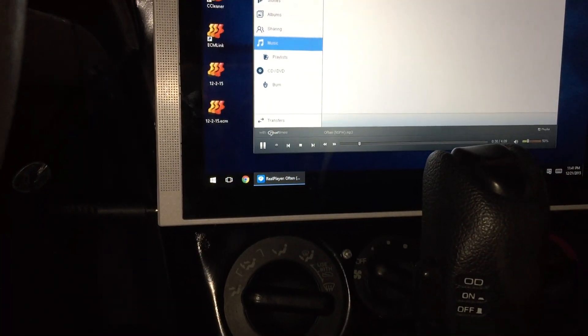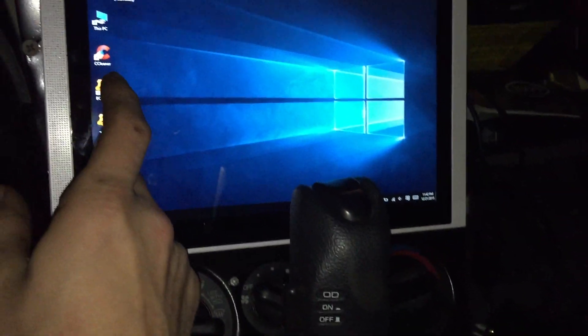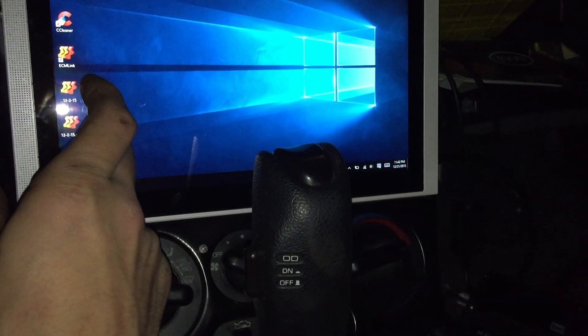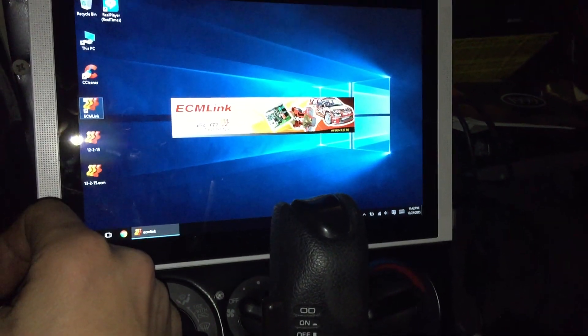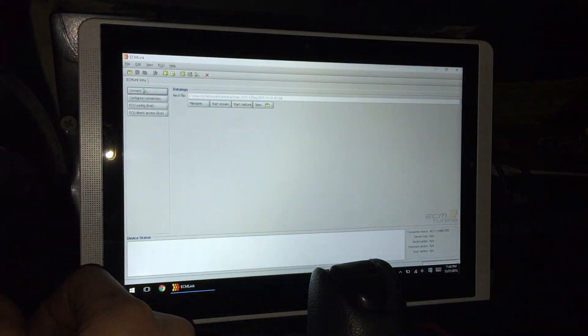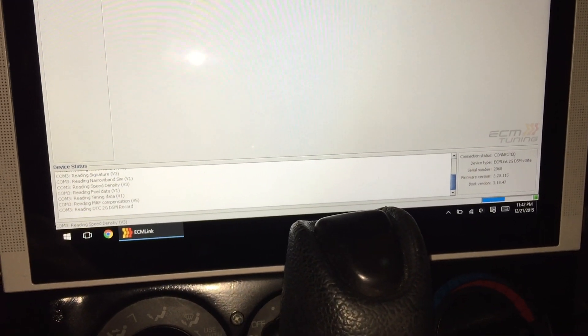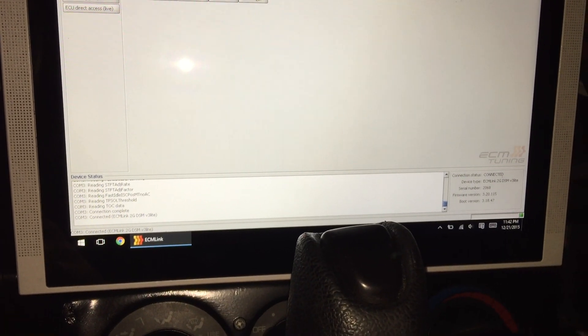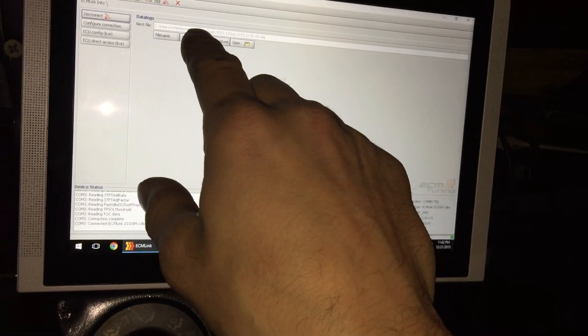I'm gonna go ahead and exit out of that. Now this is what you guys have all been waiting for — I'm gonna go ahead and open up my DSM link. You can see I'm gonna hit the connect button, and you can see it is connecting. Just plug and play, guys. Now I am connected.